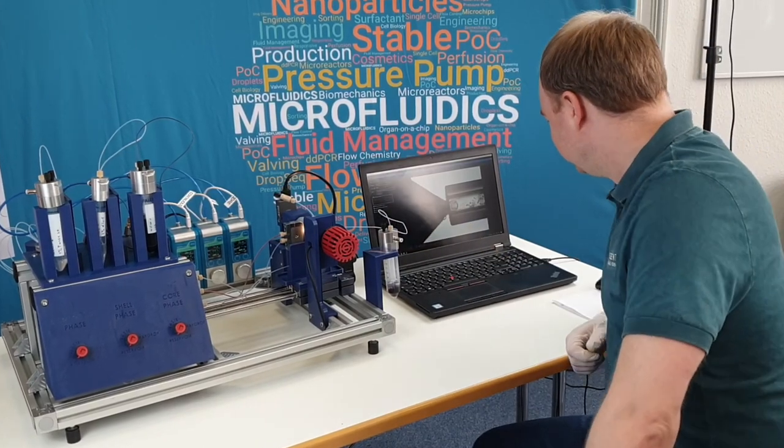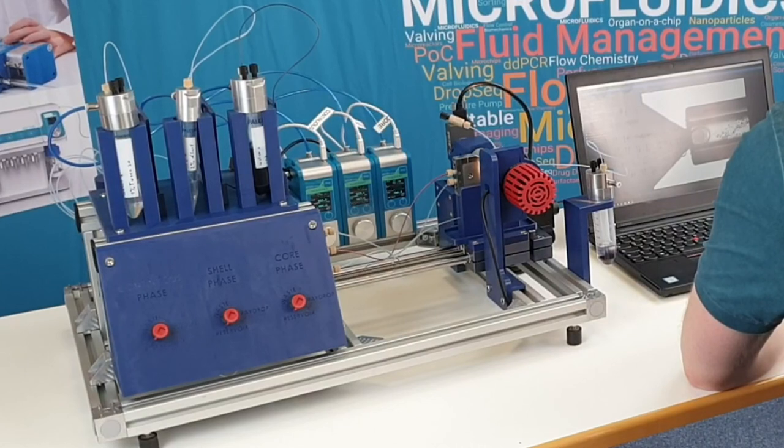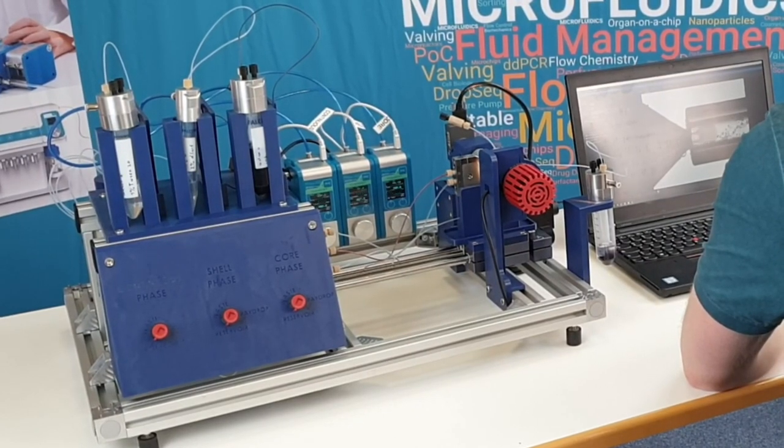At the end, do not forget to rinse the whole system with the appropriate solution, like isopropanol. This is how easy and straightforward this technology can be. If you want to know more about the full potential of double emulsion production, do get in touch with us. See you in the next videos.